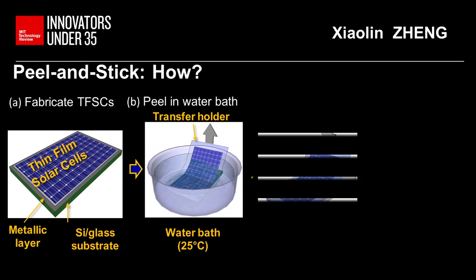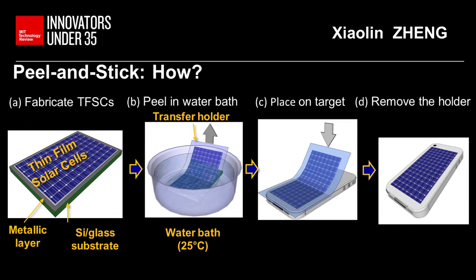Now the active component of the solar cell is only a couple of microns, which is extremely flexible. You can attach it to any substrate — for example, to the back of your cell phone or to a business card.